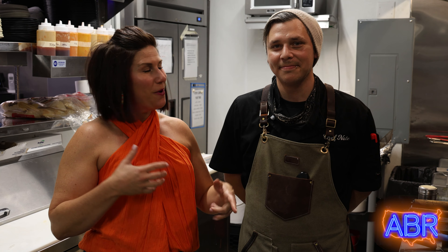All right, so now I'm back in the kitchen with Chef Nate, one of the owners and also the chef. What's the first thing that I'm going to get to taste that you're going to make for me?